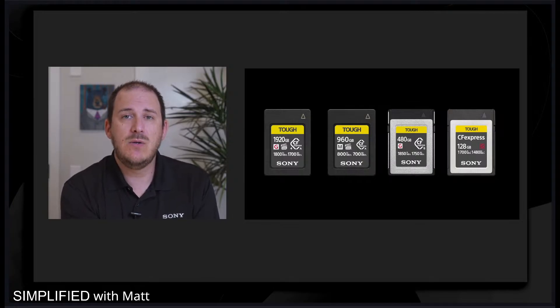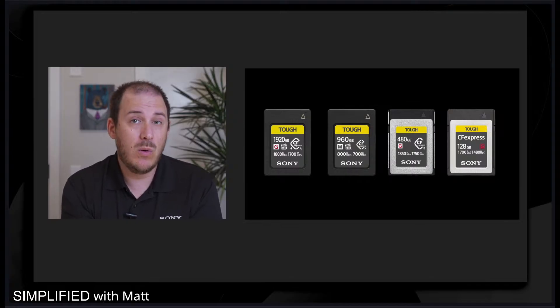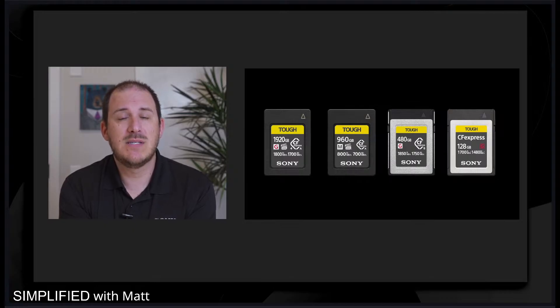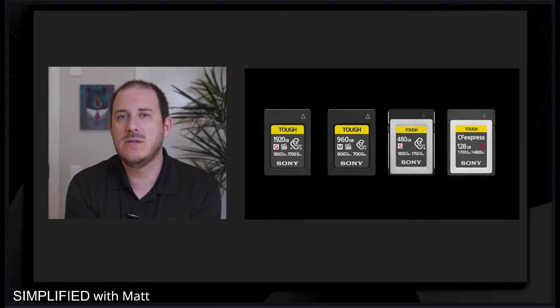Now let's get into read and write speed. The read speed is how fast you can upload data to your device — if you have a higher read speed, you'll be able to upload with less buffering time. For burst photography or raw shooting where there's tons of data, the higher speed will help you. The write speed — arguably as important or more important — is how much data can you get from your camera to your card quickly.